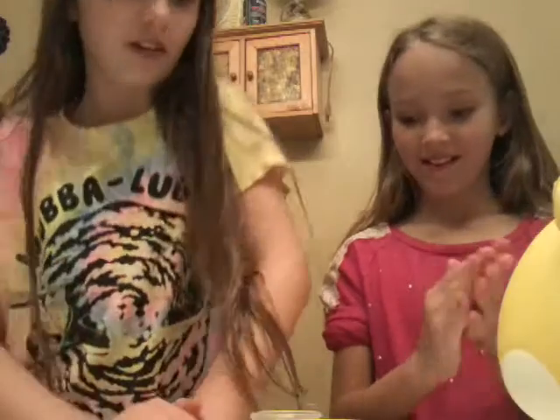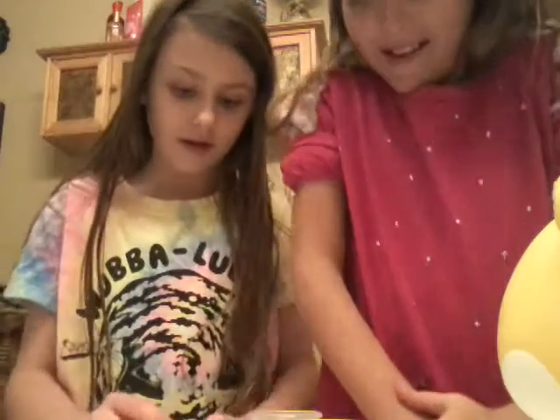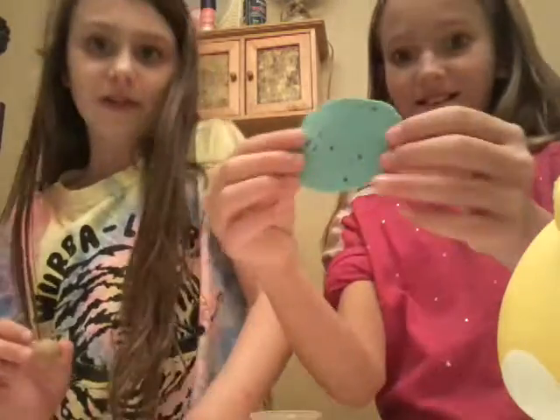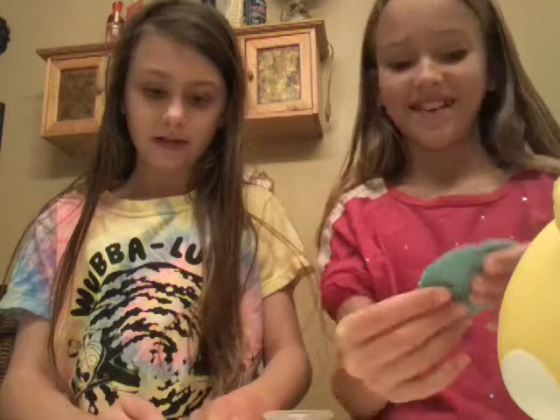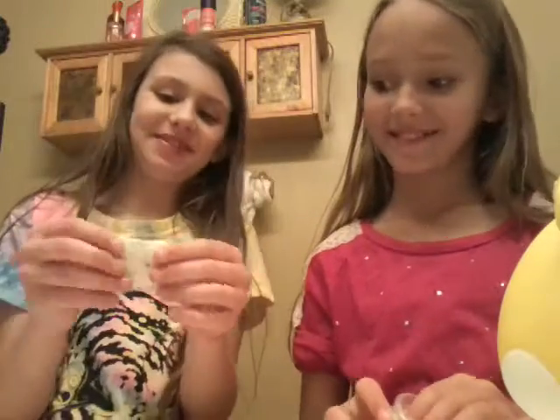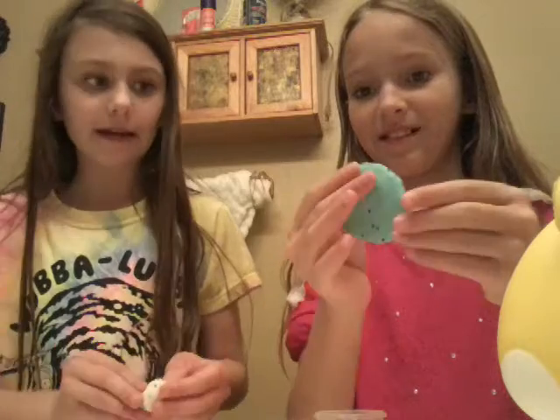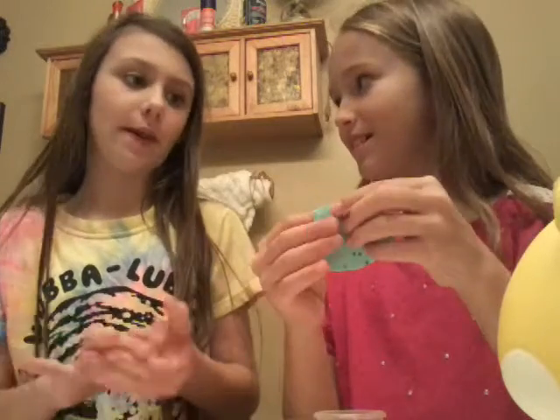So now we're just going to flatten this out. Sorry guys if you can't see me or my friend. Flatten it out like that. Makes it smoother — it's smoother on the bottom where it was on the table than it is on the top. We're not going to flatten it because it's too thin. I mean, not fat. Where's the stuff? Hold on.